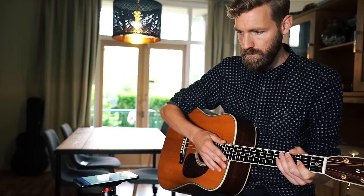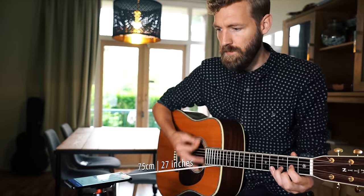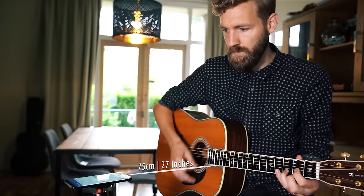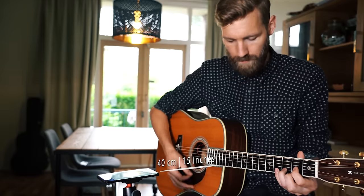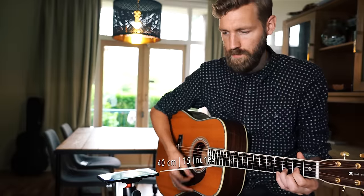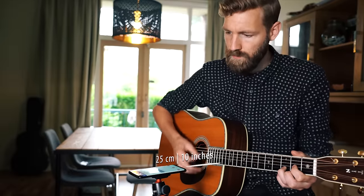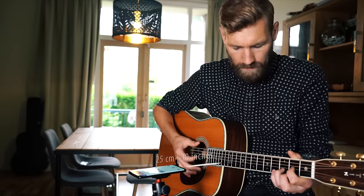First I wanted to know what distance was most ideal for capturing the guitar as well as possible. I found that the phone had to be quite close — if I went further than around 60 centimeters, it sounded quite hollow and thin. The best sound I got was placing the phone around 25 centimeters from fret 12.